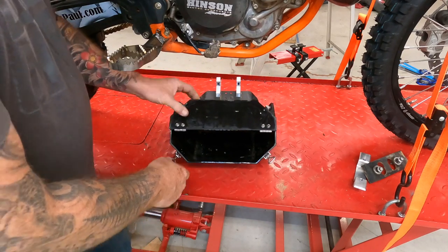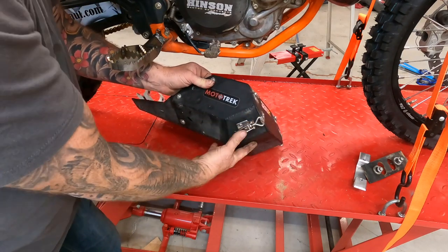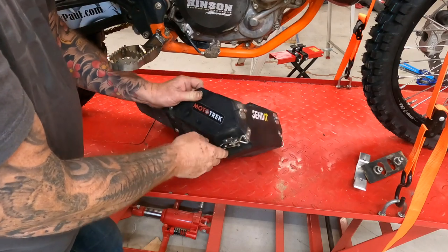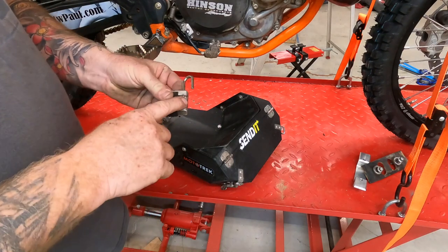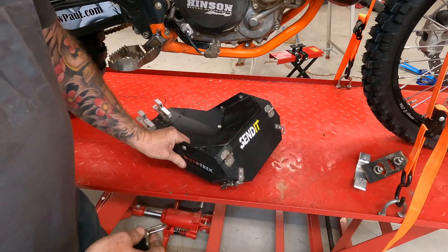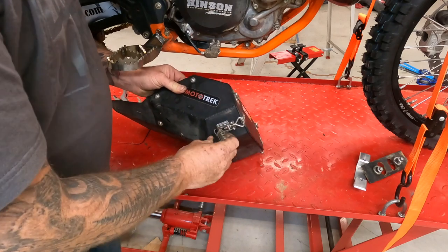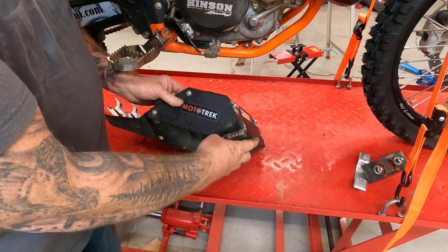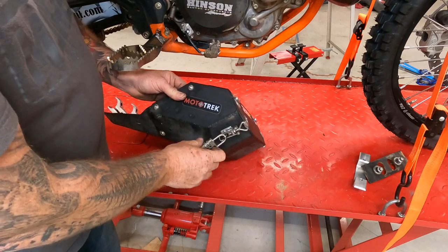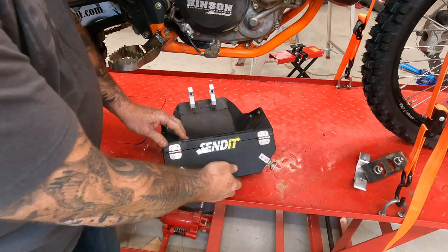When you fold it down on the side it has these latches, and you can fit a lock through there. I use a combination lock so I don't have to carry extra keys — there's a very tight fit, so I have one specifically for it. I also run a zip tie through it to hold it in place so it's not rattling around.